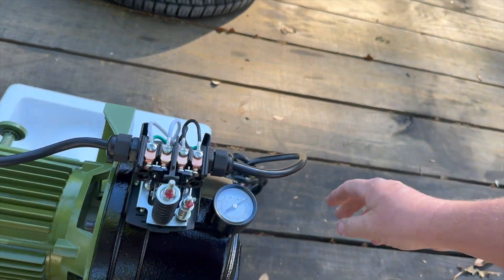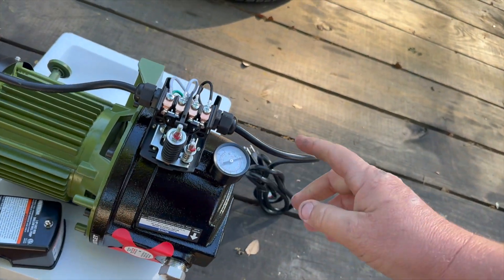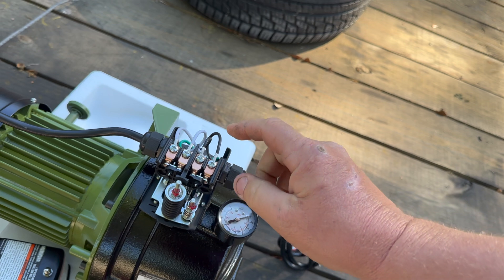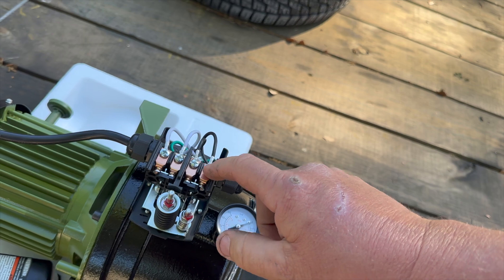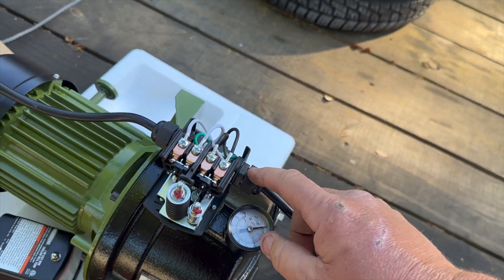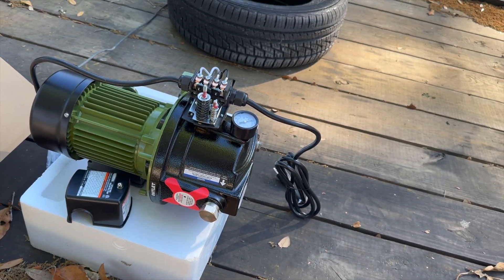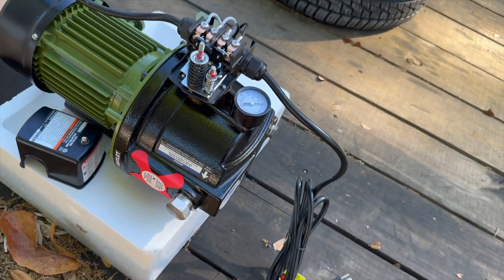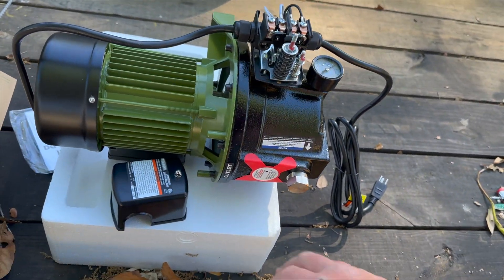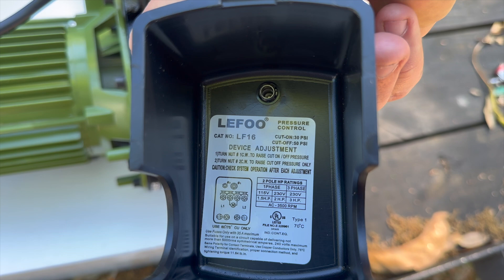One thing I wanted to mention is these come with a 110 outlet cord. We're going to wire up direct, so we're going to take the two outside wires out, unhook this, and put our own wiring in. But if you don't have that, it's pretty simple - just plug it right into a 110 outlet and you're good to go.